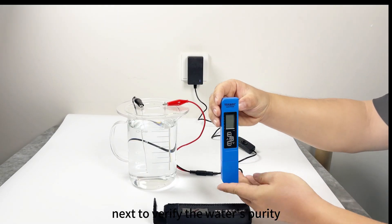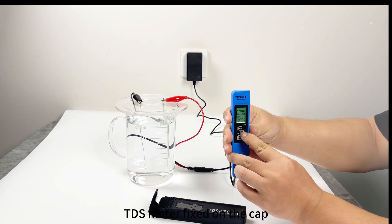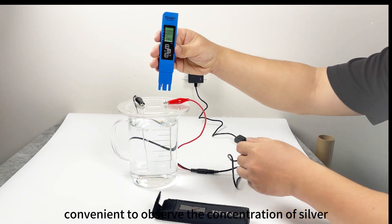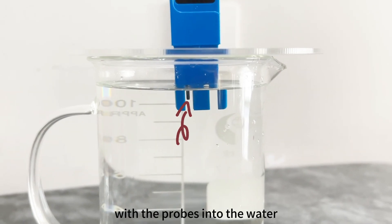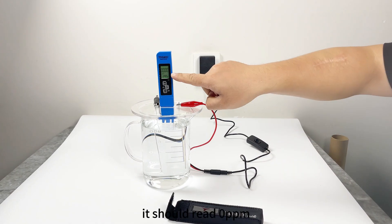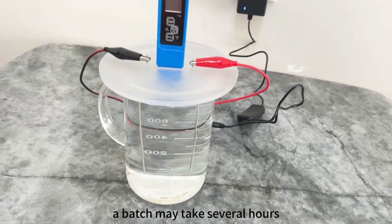Next, to verify the water's purity, use the included TDS meter. The TDS meter is fixed on the cap, convenient to observe the concentration of silver ions at any time. Press the on button and immerse the end with the probes into the water — it should read 0 ppm.